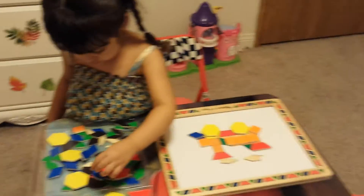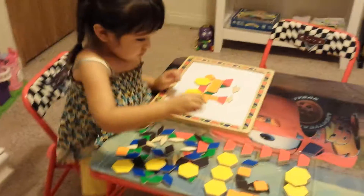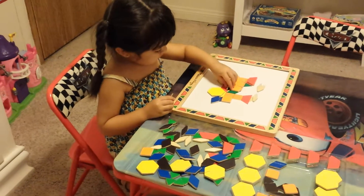Hi everyone, today I'm going to be doing a review on the Melissa and Doug Magnetic Pattern Block Kit. I got this for my daughter — she is 2 years and 10 months.